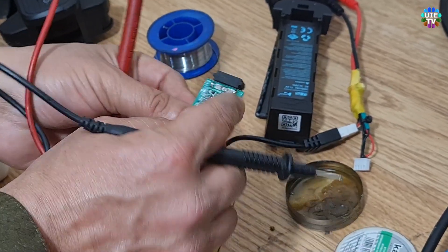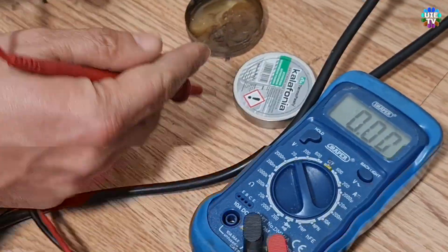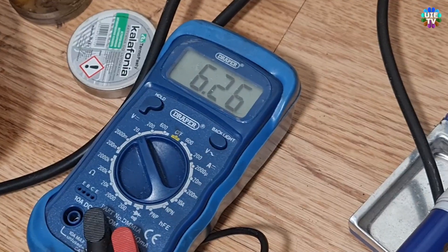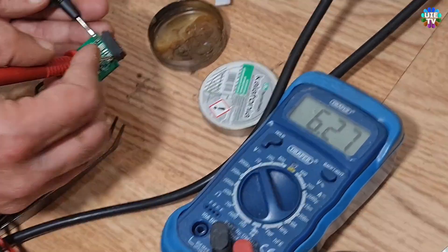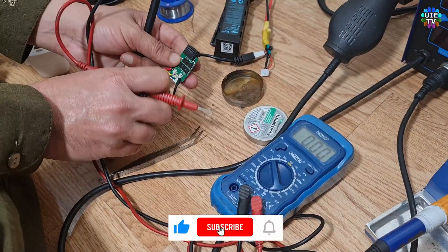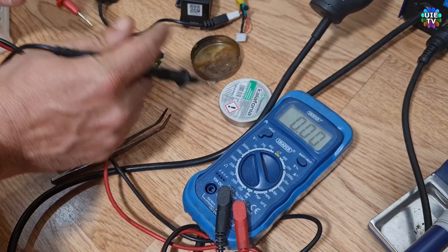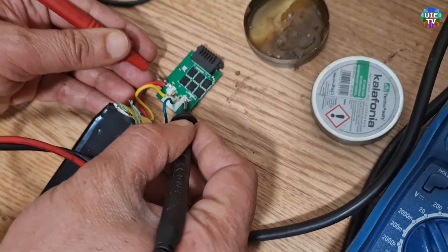Now I'll show you how many volts are passing through this faulty PCB board. Note that these connections are supplied by the same battery. As you can see, the faulty board is passing only 6.26 volts, which is not enough to turn on this drone. This Hubsan Zino Pro model works with a 3S battery which should be over 11 volts — 3S means 3 cells, each at 3.7 volts, for a total of 11.1 volts.